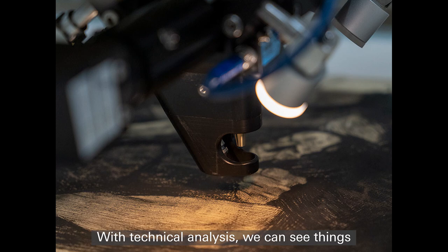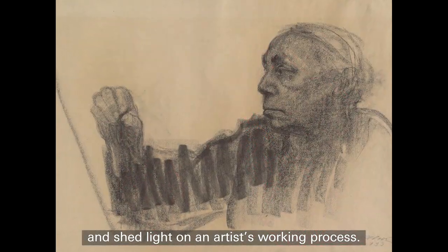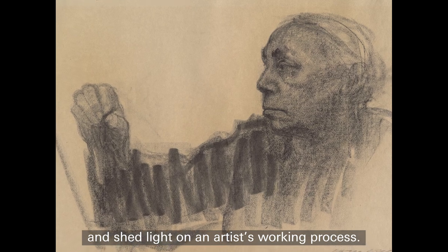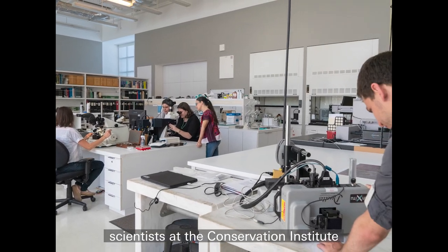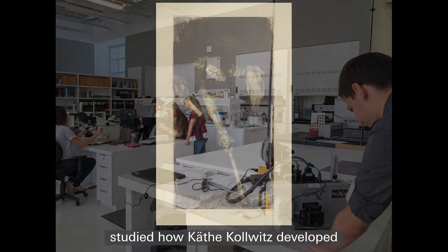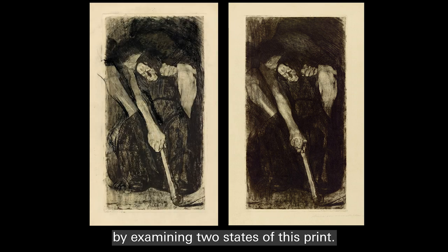With technical analysis, we can see things that are otherwise invisible and shed light on an artist's working process. Here at the Getty, scientists at the Conservation Institute studied how Käthe Kollwitz developed the composition for 'Inspiration' by examining two states of this print.